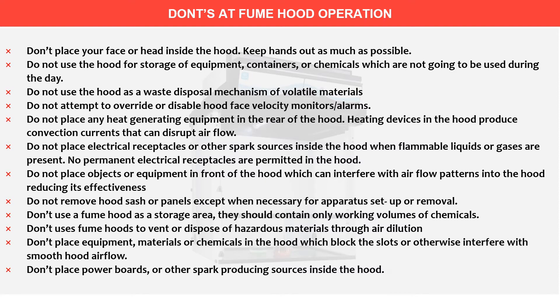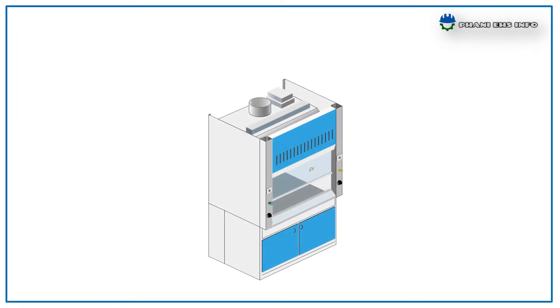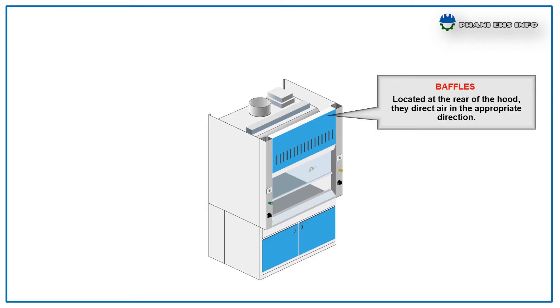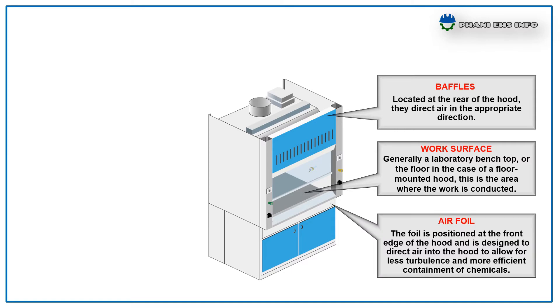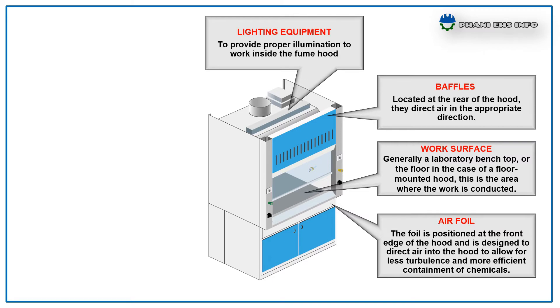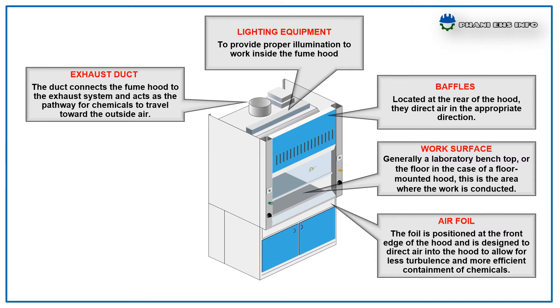Key components of fume hoods. Baffles: located at the rear of the hood, they direct air in the appropriate direction. Work surface: generally a laboratory bench top, or the floor in the case of a floor-mounted hood; this is the area where work is conducted. Air foil: positioned at the front edge of the hood, designed to direct air into the hood to allow for less turbulence and more efficient containment of chemicals. Lighting equipment: provides proper illumination to work inside the fume hood. Exhaust duct: connects the fume hood to the exhaust system and acts as the pathway for chemicals travelling towards the outside air.